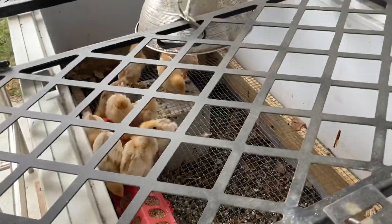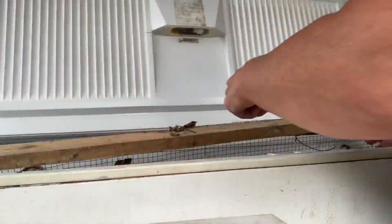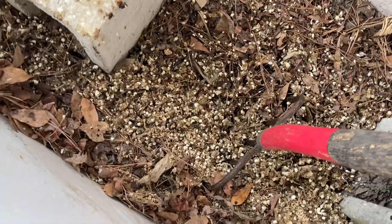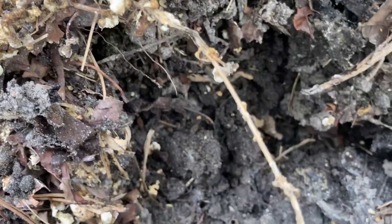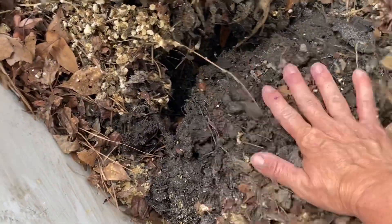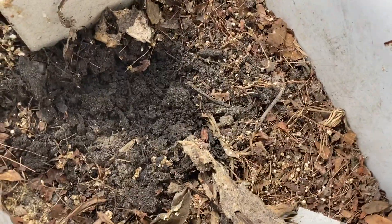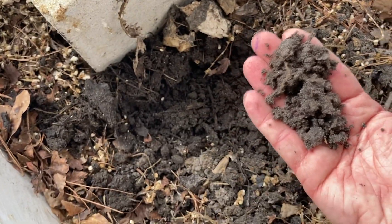I'm gonna get these chickens moved so I can pull that grate off and give this compost a good stir. I've got the baby chicks in this little planter pot for now. If you look real close you can actually see it steaming just a little bit — nice and warm. I'm just gonna turn these leaves under and get the chicken poo all mixed in with the more finished stuff. This is actually looking pretty great.